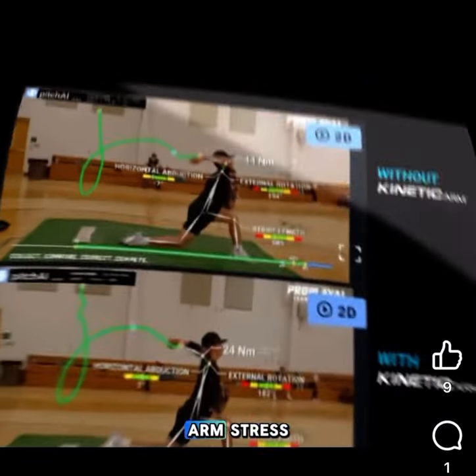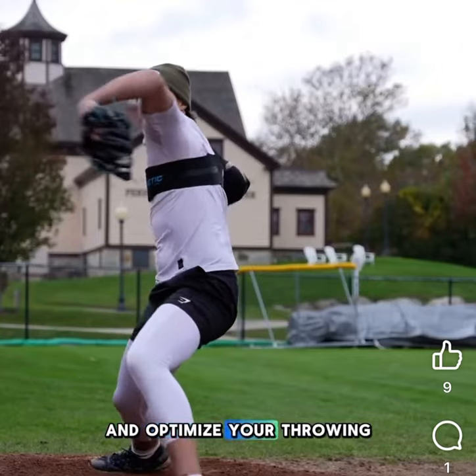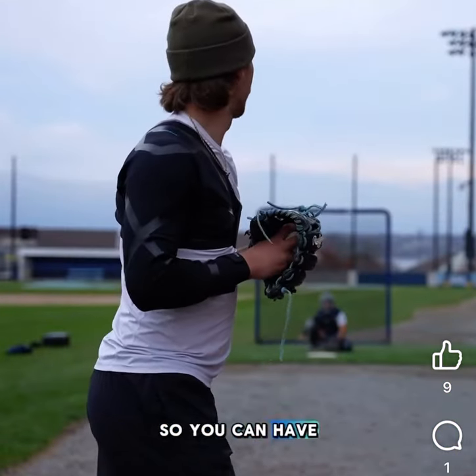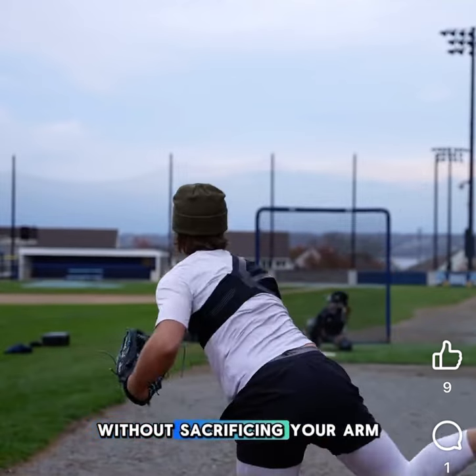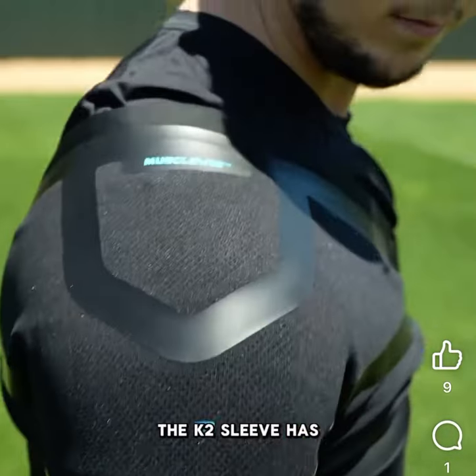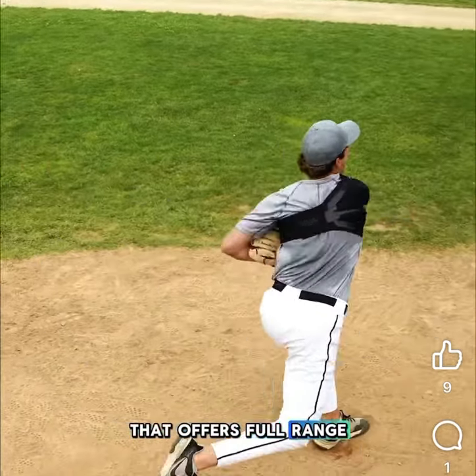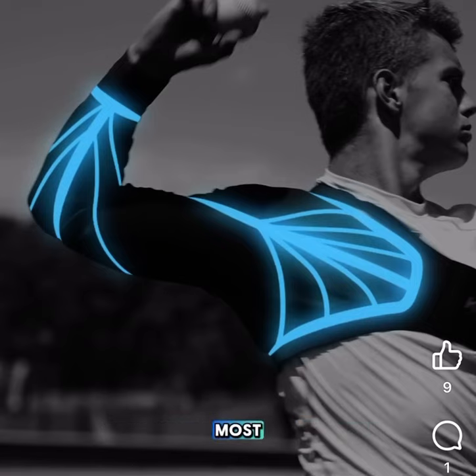Scientifically proven to decrease arm stress, this sleeve helps stabilize your arm and optimize your throwing mechanics so you can have the confidence to excel without sacrificing your arm. With its lightweight, slim profile, the K2 sleeve has a multi-patented muscle web design that offers full range of motion with support that activates where you need it most.